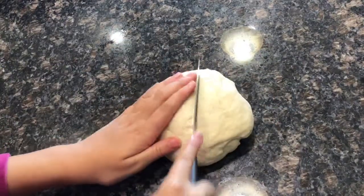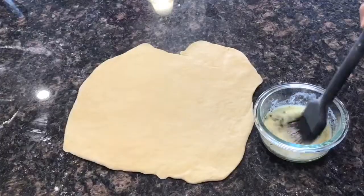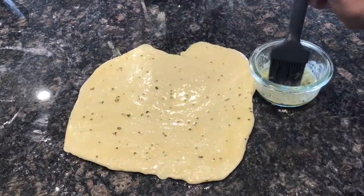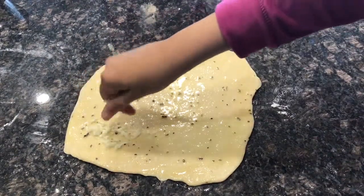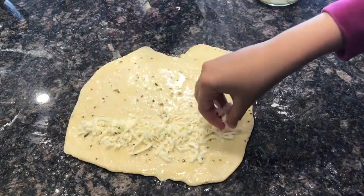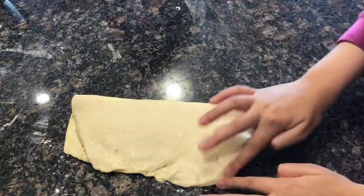Grab your dough and split it in half, because this dough makes two breads — or you can make one huge one, but you'll just eat it faster. With half of my dough, I'm just going to spread it out really well. Then with a pastry brush, brush on the butter mixture generously — this is what brings out the garlic flavor. It's too delicious. Then sprinkle your cheese. I added a lot more because cheese is delicious. You can use any type of cheese blend — parmesan, mozzarella, any type you want.